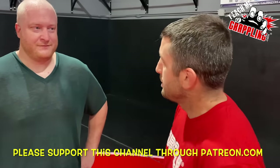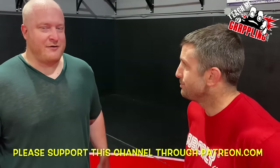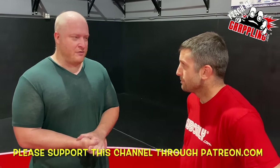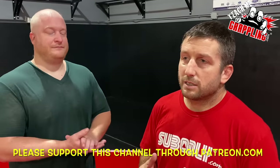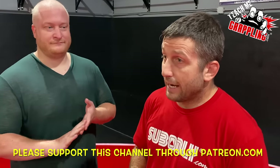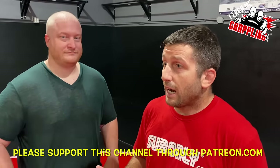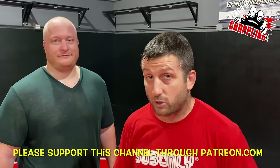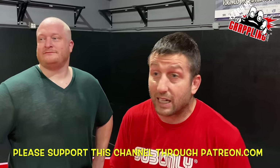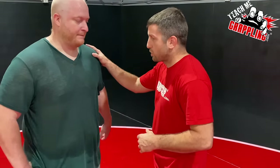Elijah had a question about wrestling someone bigger than you, and it turned into a basic technique setup for a single leg. This isn't only for big guys — it's for everyone. I've been doing a lot of these beginner videos, but there's advanced stuff here too that might tweak your game. Let's get into it — Teach Me Grappling.